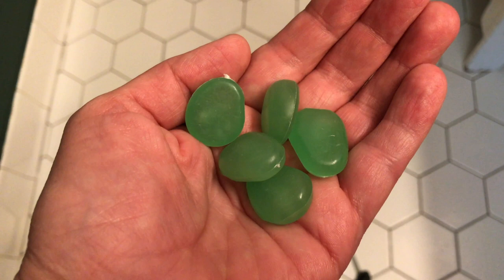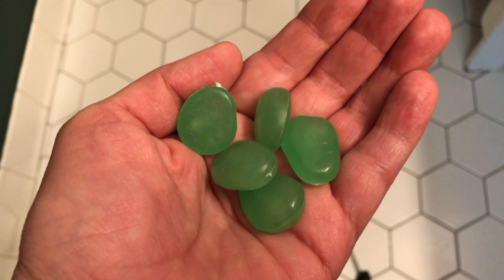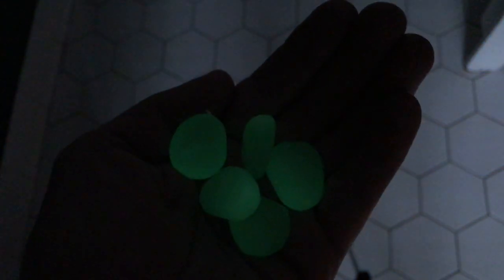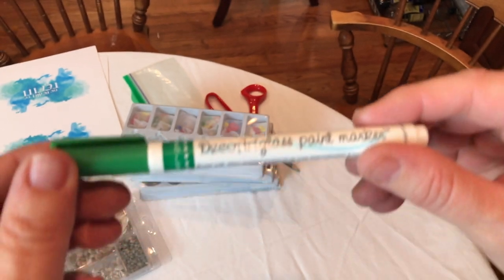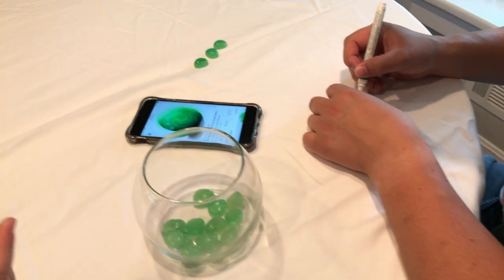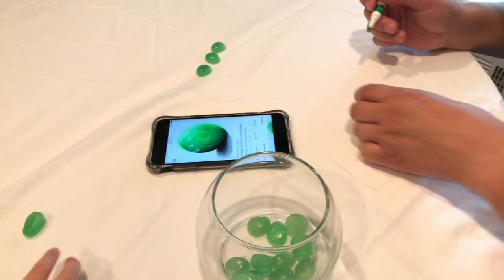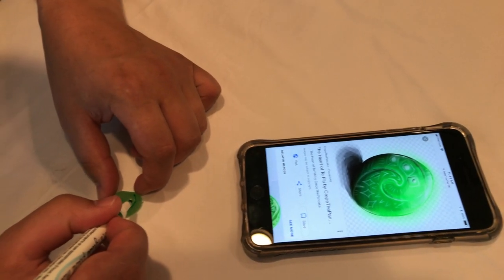I found on Amazon these aquarium stones — they're kind of plastic-ish — and they had green ones, but the most awesome part is they glow in the dark. They come in all different shapes, so I ordered one box. We got a green paint pen and started drawing the heart of Tafiti symbols on one, looking up a reference on the phone. I had Mauricio draw it because I am not artistically inclined — I can do anything digital but I cannot draw. That stone serves as the heart of Tafiti for the terrarium.